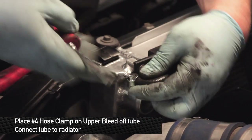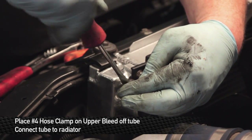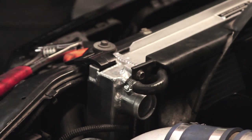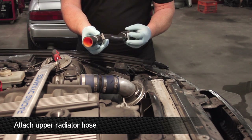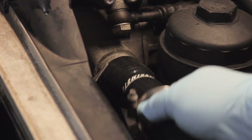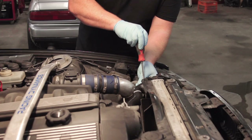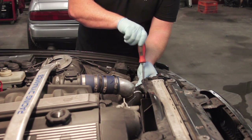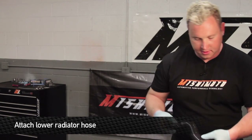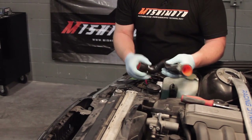A number 4 hose clamp is going to be required for reinstallation of the upper bleed-off tube. Time to install the Mishimoto hoses — get your hose clamps ready, slide the hose on the upper water neck and on top of the radiator, and screw them down nice and tight so you don't have any leaks. After you've got the upper hose on, it's time to install the lower one. Feed it up, and make sure you put the hose clamp on before you feed it through.